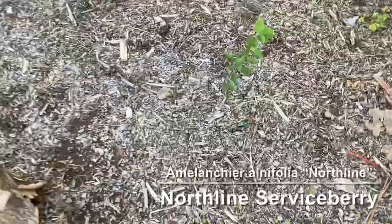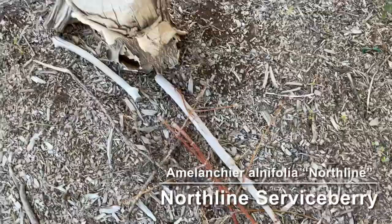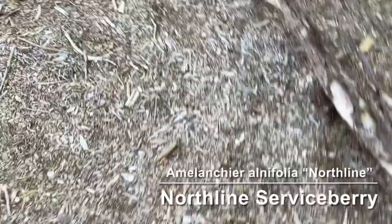Next we have some Northline serviceberry. These are pretty young but it's supposed to be one of the best eating serviceberries. We'll see — I might get a few fruit next year, probably not until the year after that.